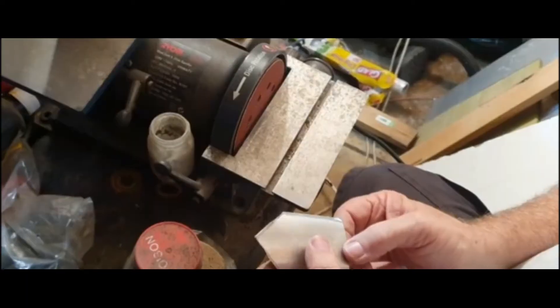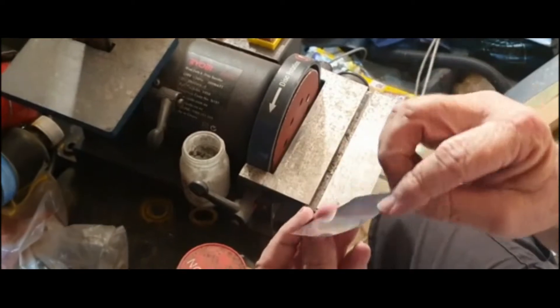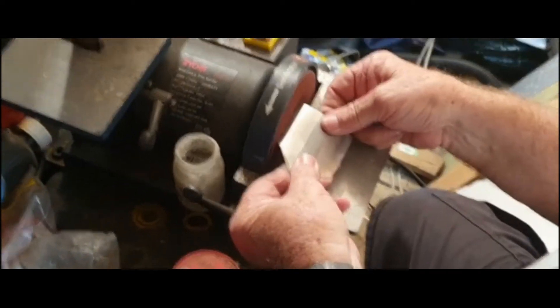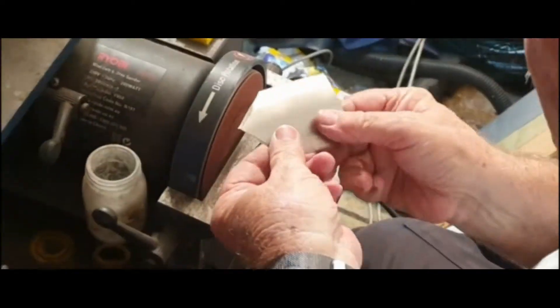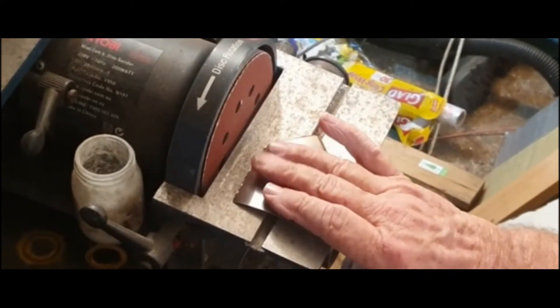I've got a lot to take off. It's got a nice curve in it. Just got to let this cool down so that it doesn't discolour with the heat. I'll put it down on the aluminium plate so that it'll help to suck the heat out of the side of it.